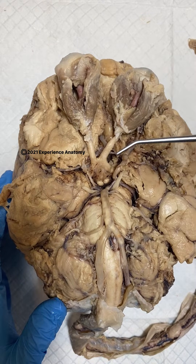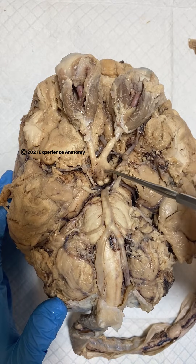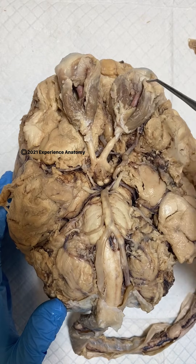If we take a look at the circle of Willis, it really just forms a circle here around the optic chiasm, which is the joining of the two optic nerves coming from the eyeballs.